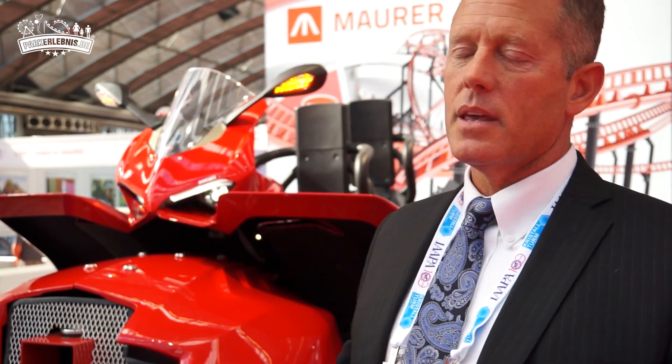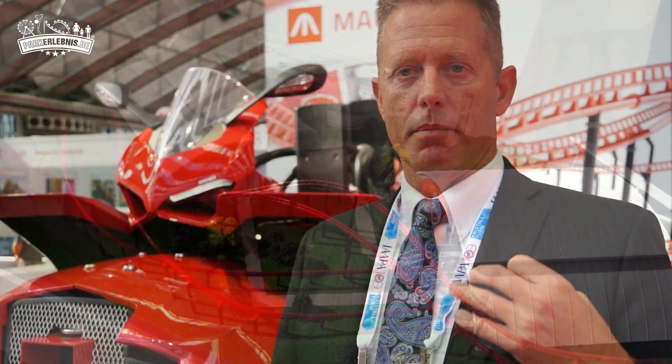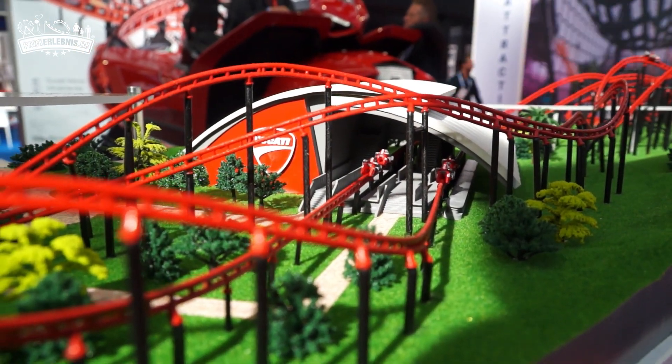This will be the second coaster from Maurer with this bike system — the second generation, 2.0. The system has a 100 horsepower motor with a rack and pinion gear that allows for acceleration anywhere on the track that a park wants. Normally you have a zone where you have acceleration, but this one allows you to have it wherever you wish, giving you the flexibility to control the entire vehicle within two centimeters at all times throughout the track.